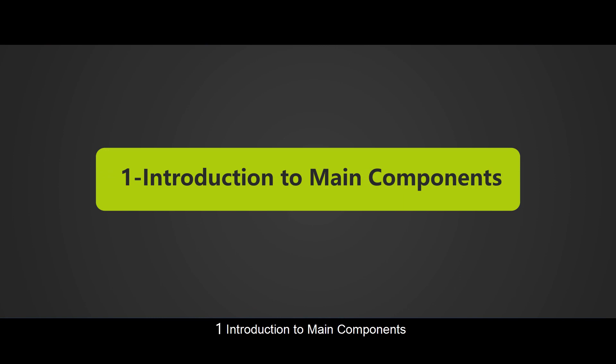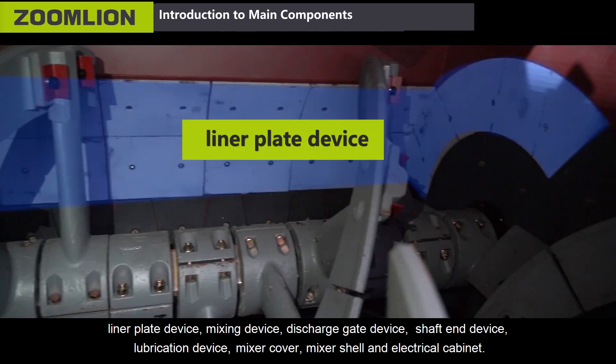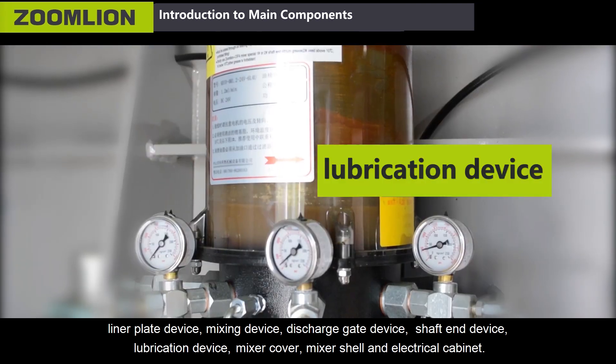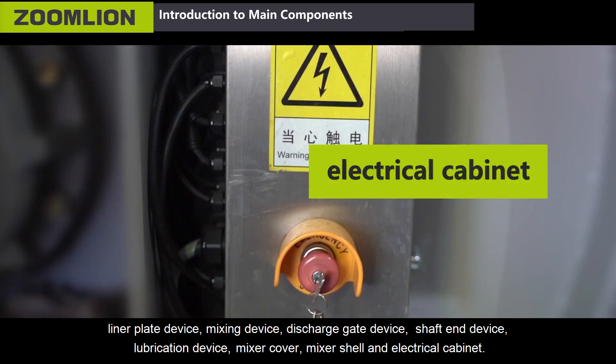First, Introduction to Main Components. ZoomLine JS Series Concrete Mixer is composed of driving device, linear plate device, mixing device, discharge gate device, shaft end device, lubrication device, mixer cover, mixer shell, and electrical cabinet.